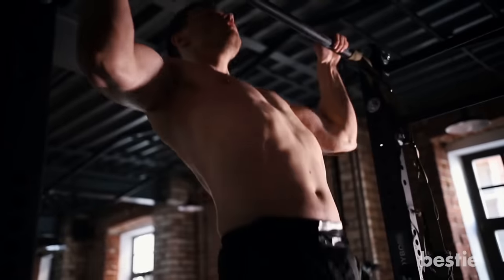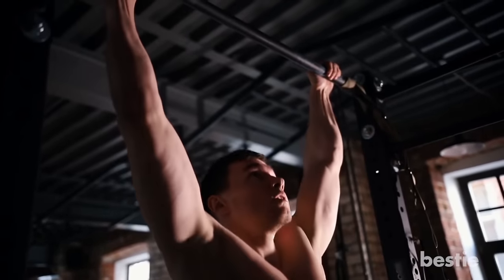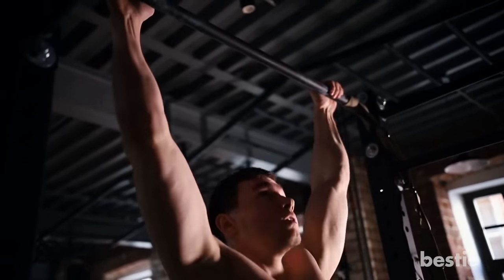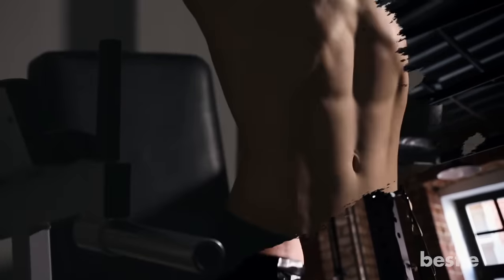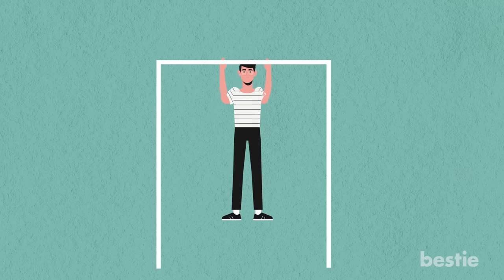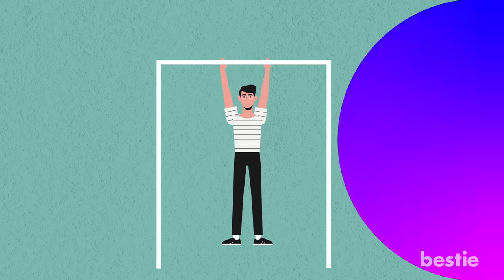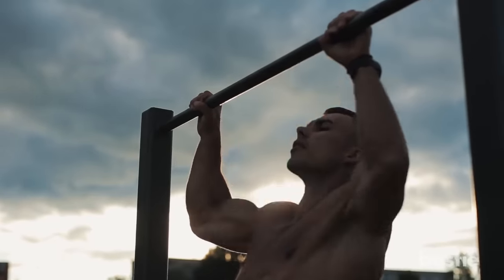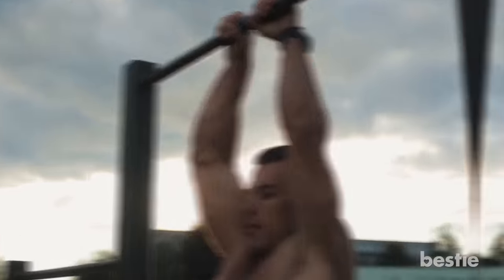Exhale while pulling yourself up so that your chin is level with the bar. Ensure that you pull yourself with your chest and keep your shoulders down and back. As you pull up, push your stomach forward and keep your chest high to strengthen your back muscles. Pause at the top. Then lower yourself, inhaling as you go down until your elbows are straight. Repeat the movement without touching the floor, and continue until you can't tolerate any more.